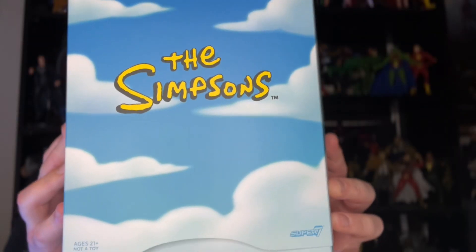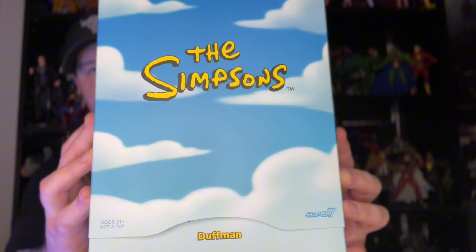Hey, what's going on everybody, it is Tyler the Toy Geek and today we're coming at you with a brand new action figure review, something that just came out super recently from the action figure company Super 7. It is the brand new Super 7 Ultimates Duffman.